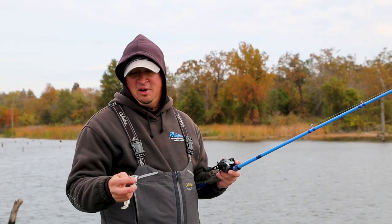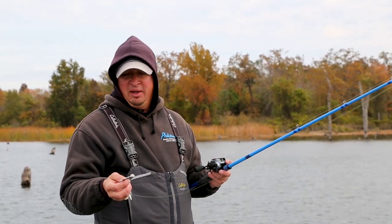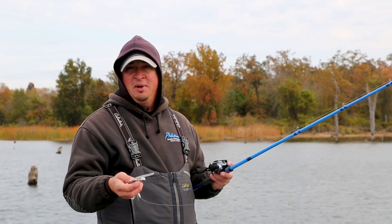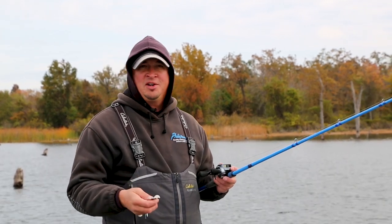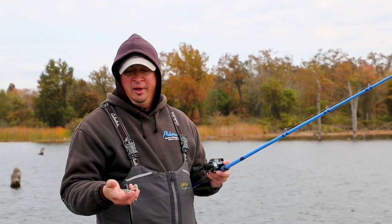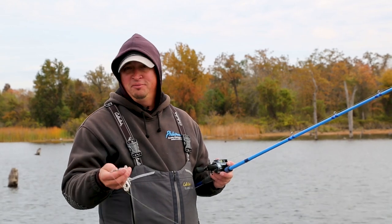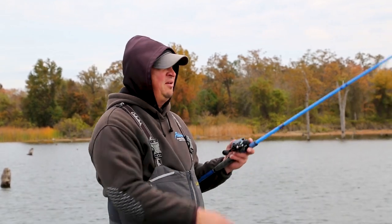There are some good features about other buzzbaits — you've got the triple blade buzzbait and the double blade buzzbait. With a triple blade you're going to get a more subtle action, a little more of a blurp sound, and you can slow roll them a little bit. I don't like to give the fish that much time to look at it, so I personally prefer the double blade buzzbait.